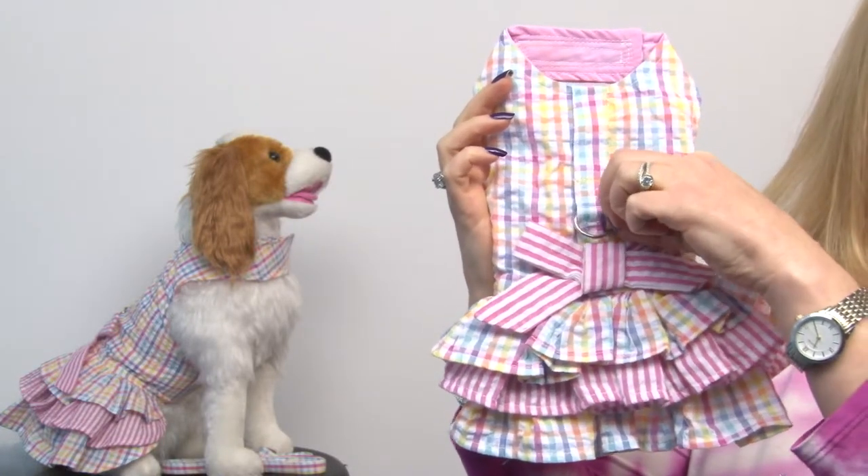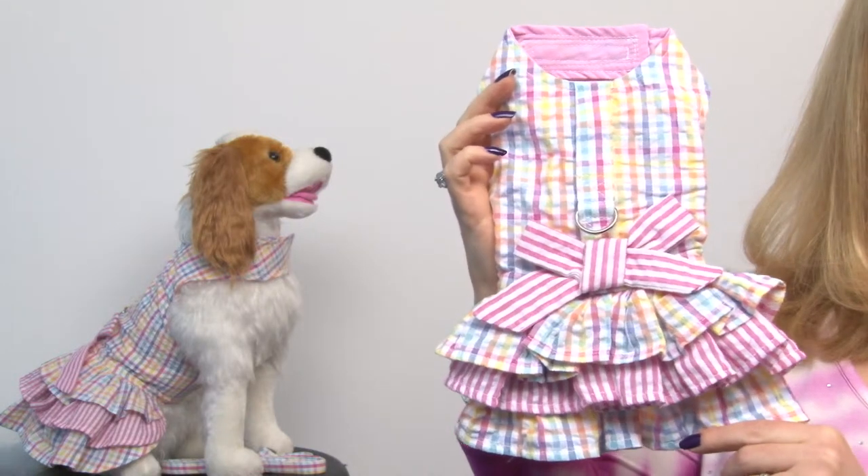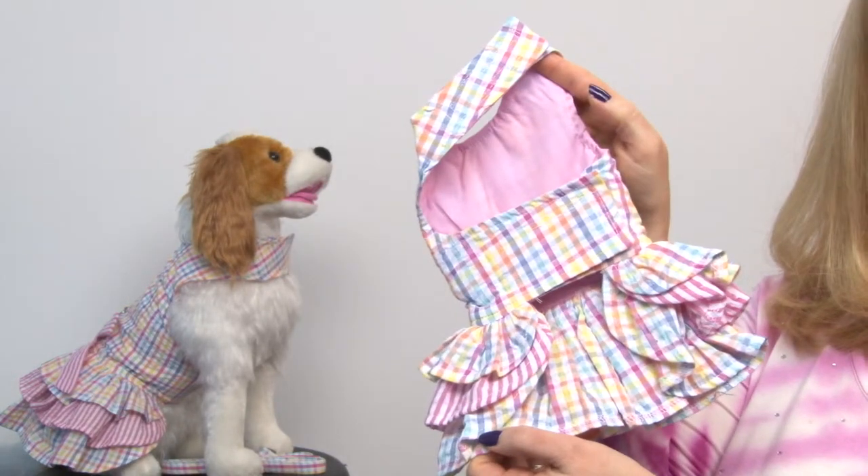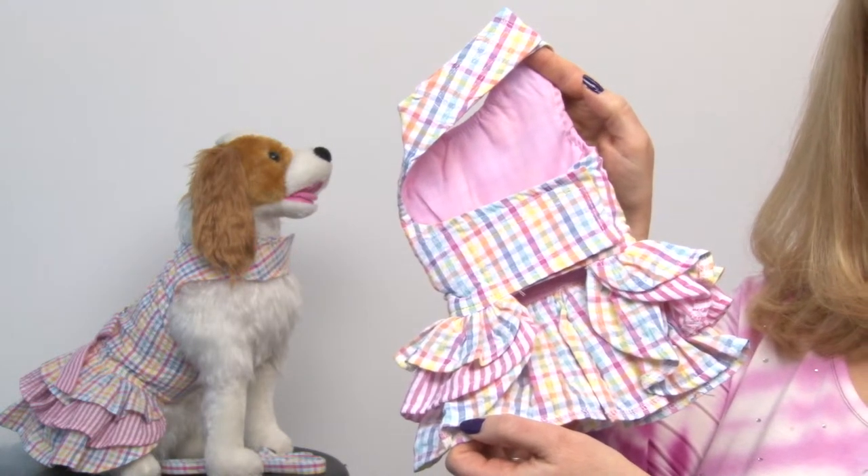You'll also notice that there's a D-ring here, and that's because this is not just a dress — it's also a harness, and it's easy to attach with Velcro at the neck and the chest.